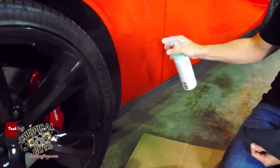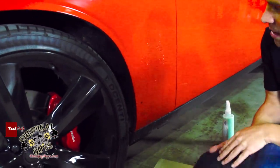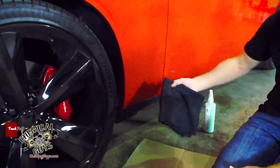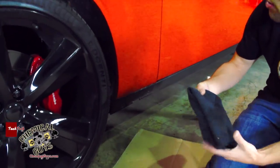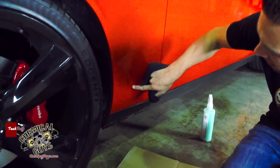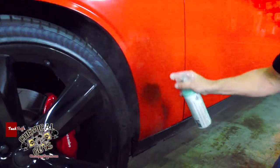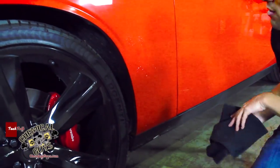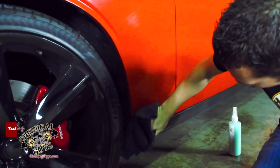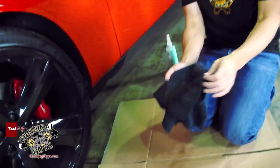I'm going to saturate the surface right here with EcoSmart. You can see it's already starting to pull off the dirt and debris. I'm going to take my 16x16 microfiber and wipe in one direction. Notice how it pulled off a lot of that dirt and debris right off the surface. I'm going to flip it over to make sure I get a nice look — this might take a few wipes. We've got some road tar right here which we're going to have to clean off using a clay bar or some other type of cleaning agent.